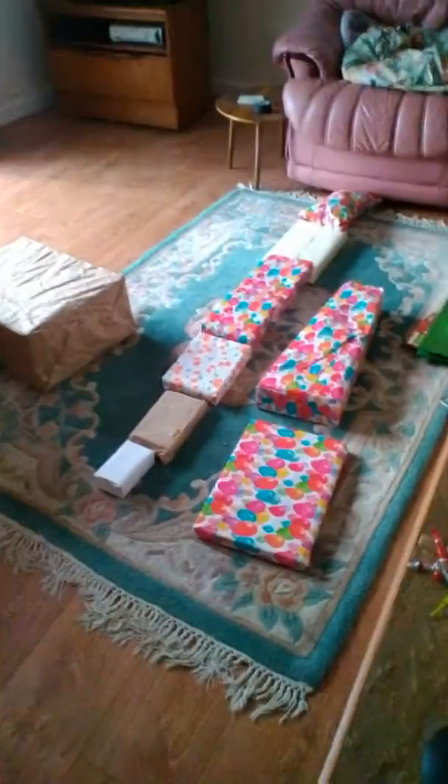I put them in order that I'm gonna open them. I'm gonna start here and go along there, then along there, and then I'll open that big one last. It's gonna be so fun, really excited!